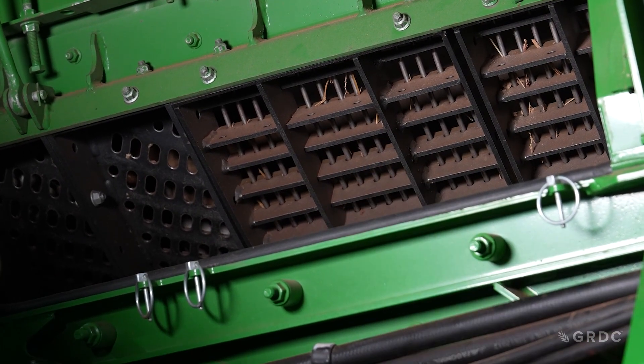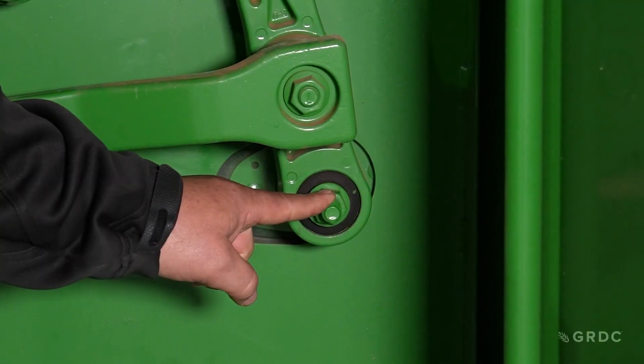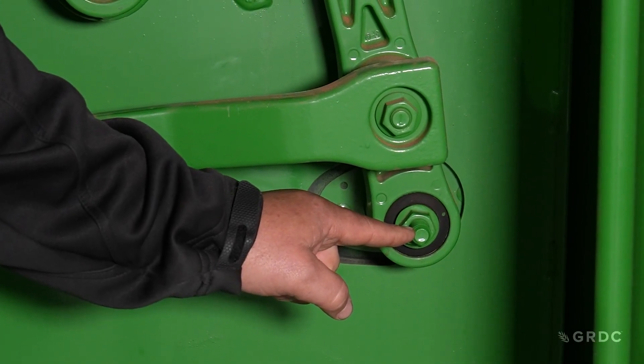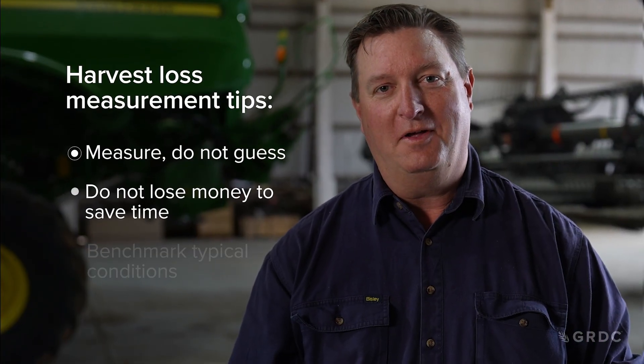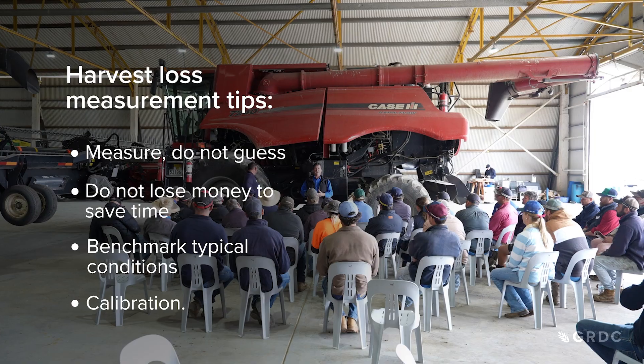Another spot to check for cracked grain is the threshing area of the machine. We need to ensure we've got the correct concave setup, the correct rotor speed, and the right concave gap set for the crop being harvested. Another good place to look is at the bottom sieve — when it's adjusted too tight, grain falls back into the repeats and goes back through the threshing or re-threshing system, creating a chance of cracking that grain. Measuring and quantifying your losses is absolutely essential — that small investment in time could save thousands of dollars worth of grain.